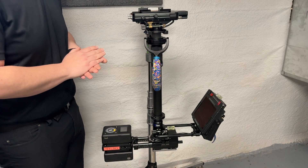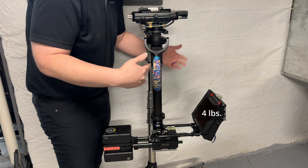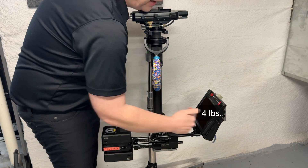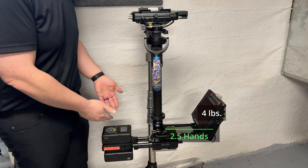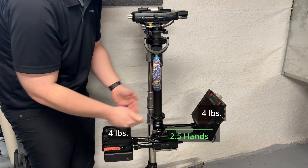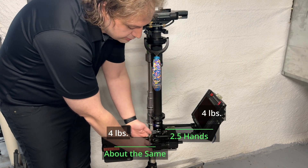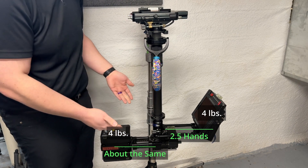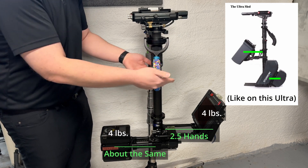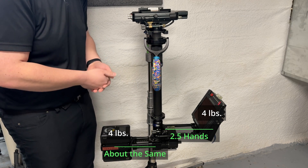You're going to put on the amount of batteries you need for power and counterweight for your specific build. I know that monitor is about four pounds, and I'm going to use the width of my hand as a ruler to measure how far it is off the center post — we don't have to be very precise, this is just getting us in the ballpark. The center of gravity of this monitor is about two and a half hands off the center post. Because the batteries weigh about four pounds total and the monitor weighs about four pounds total, I'm going to make their distance off the center post about the same — so these batteries are pretty close to two and a half hands off the center post.